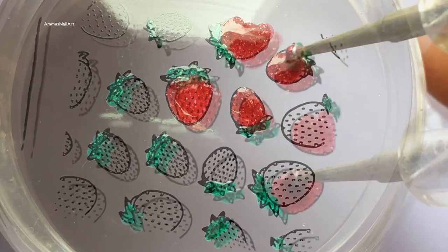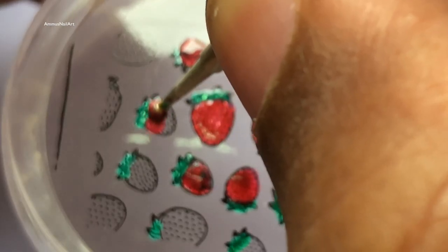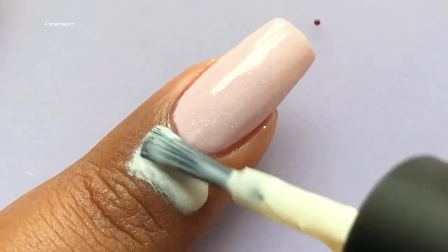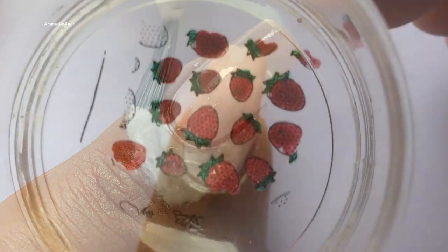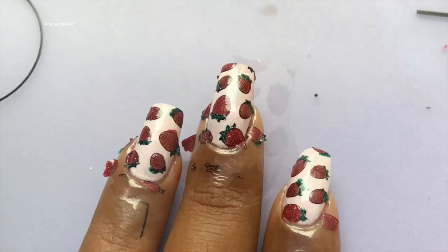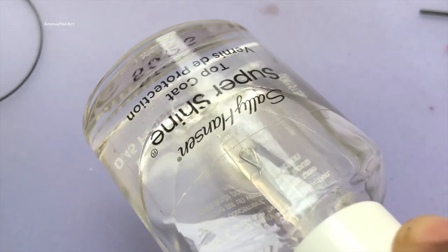Once the decals are ready, let them dry for a while. Now my decal is almost ready, so I'm going to use a cuticle defender before I stamp those designs. Now the latex is completely dried — let's do the stamping. This is my favorite part, and you have to be a little careful because you are doing a reverse stamping.